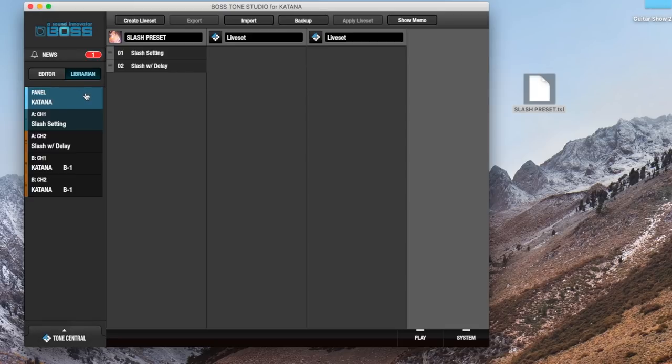Make sure you save that and then you'll be ready to rock with my slash setting. Make sure you give this video a thumbs up, leave a comment if you like the preset, let me know if you downloaded it. Don't forget to subscribe if you haven't already and click that notification bell so you don't miss any of my future videos. All that's left to do now is pick up your guitar, plug it into your Boss Katana and rock out.